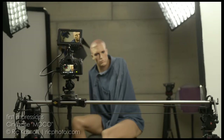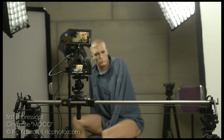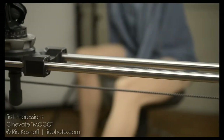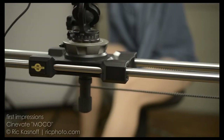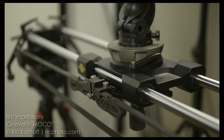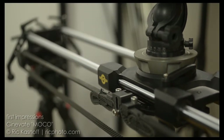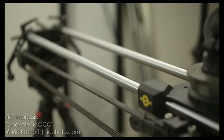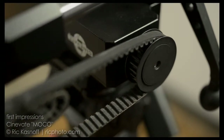When I saw the first prototype of the new Cinevate MoCo at NAB, I had to smile and think to myself, what a great idea. Combining the quality, flexibility, and portability of the Atlas 30 with the motion control capabilities of DittoGear's Omni system was pure genius. And what was really cool was to see how simply yet effectively Robert and Patrick over at DittoGear implemented this kit.